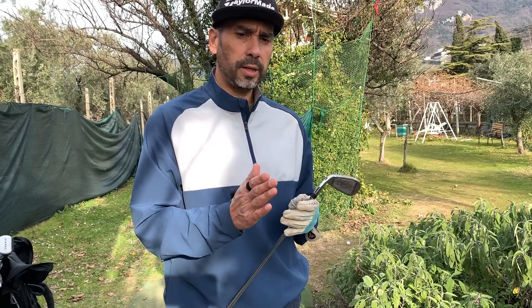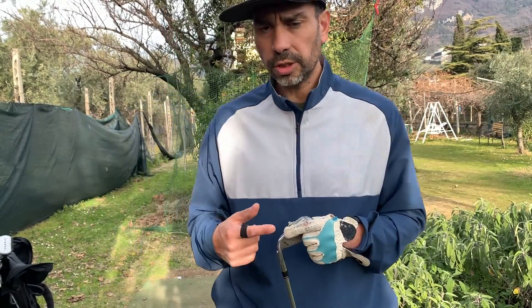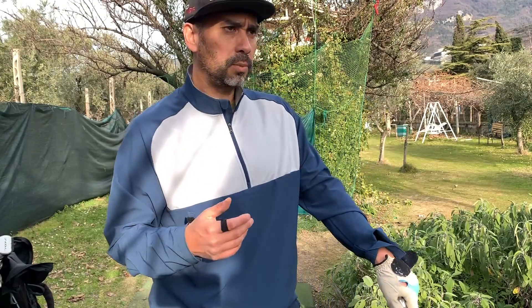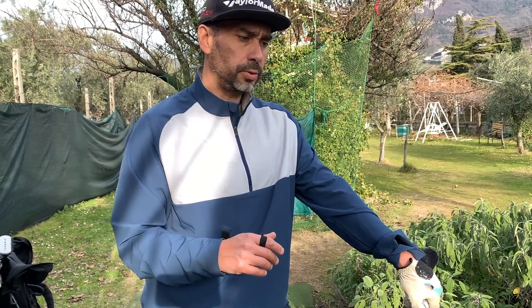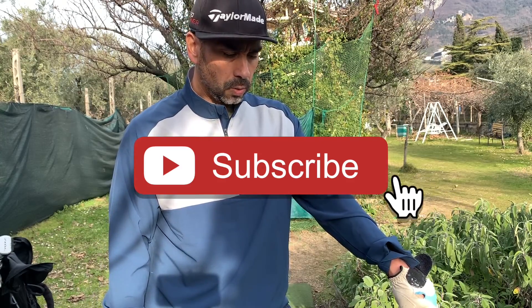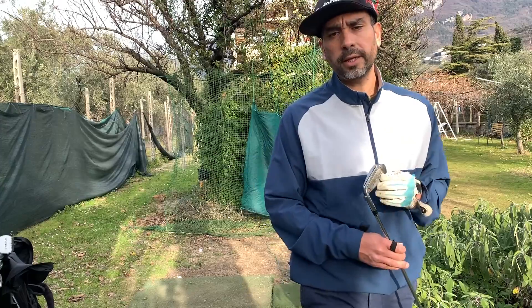I think it's due mostly to my takeaway. It kind of feels like the more I take the club away from the outside — looking at my best shots on the Miibo replay, the ones above 160 — I'm really taking the club outside. If I can just keep working on that, it will help me make better contact. Hope you enjoyed the video, thanks for watching.